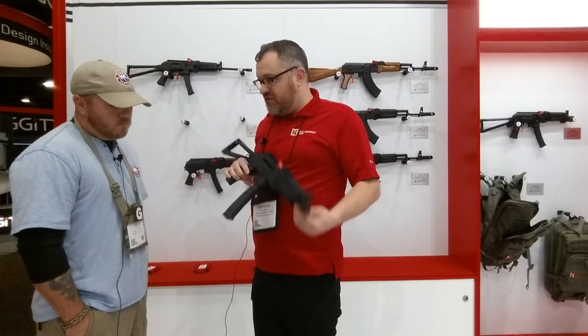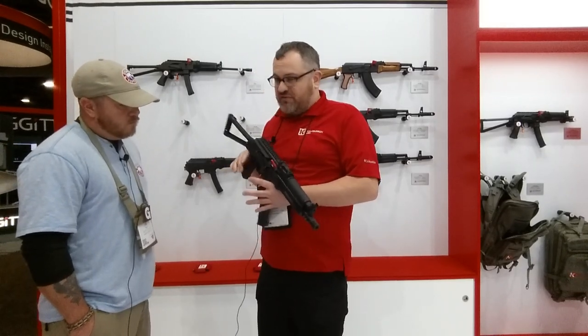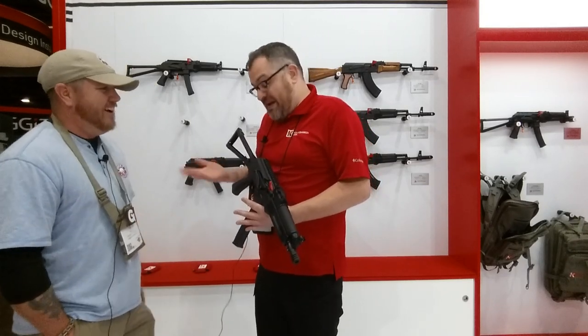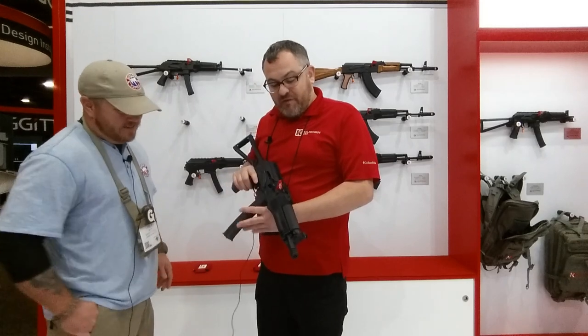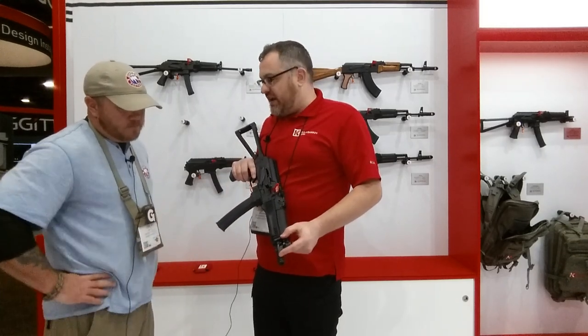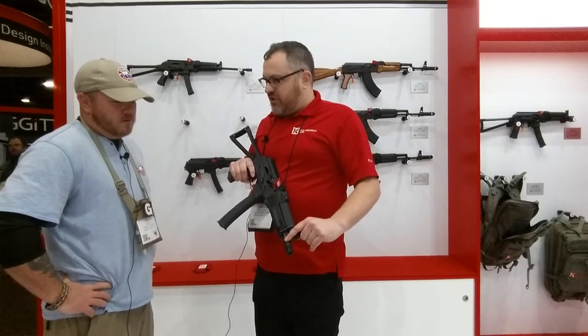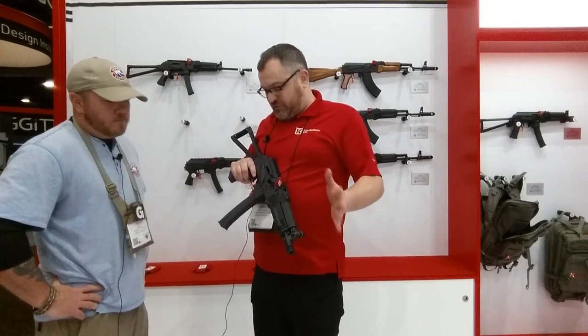A couple differences — this is based off the Russian Vityaz gun, so this is not really something we designed, we're just making it in the U.S. and making it better. A couple differences: this does not have left-handed AK threads, this is threaded half by 28, so all your cans that you already have will go right on there. So that's nice.